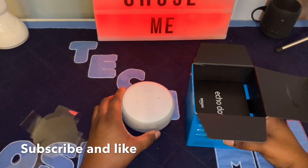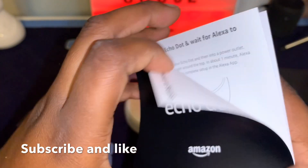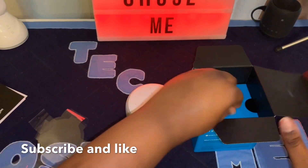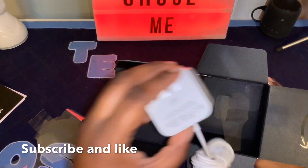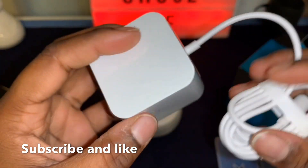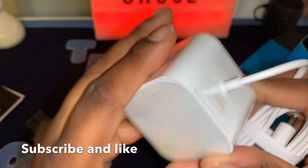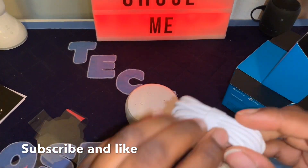Let's see what else we get in the box. You get the instruction guide — who needs it — and toss it to the side. Then you also get — look how big this charging block is, I really don't like that. You get the charging block, it says Amazon, and then you get the cable.